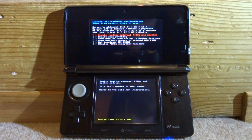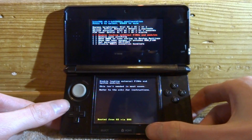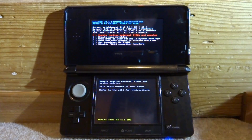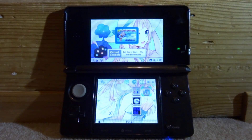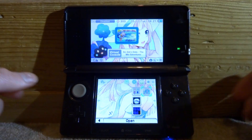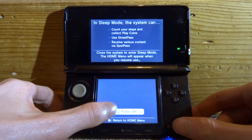As you can see, we no longer have the issue. You can set up some options here if you want, but I'm just going to press Start to save. As you can see, it just boots up the 3DS normally. Then I'll hold the power button and go to power off.